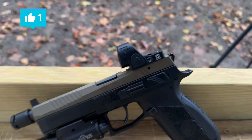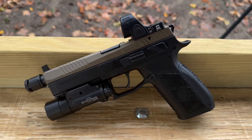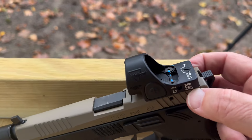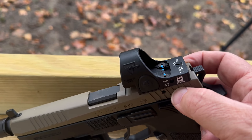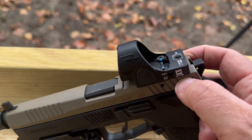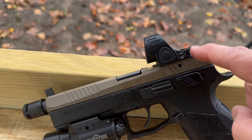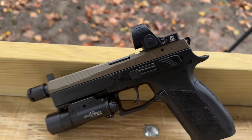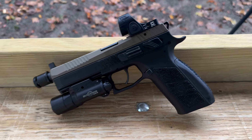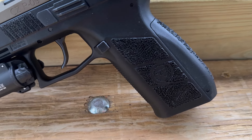I sent my slide in to get milled for the RMR. The one main difference between this gun and the P09 Nocturne is that the Nocturne has an optics cut for the Holosun 507/407K footprint — or the RMSC. This Trijicon SRO that I have on here would not fit on the Nocturne. The other tip-off is that we have a home stippling job.